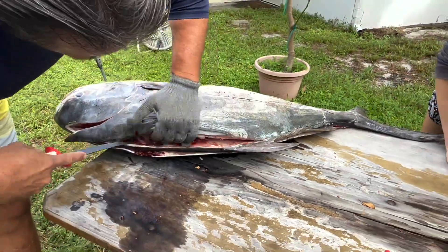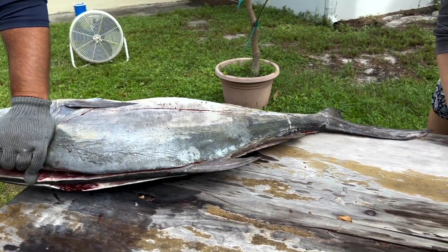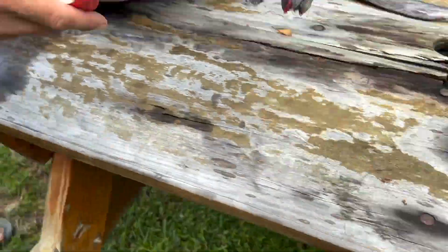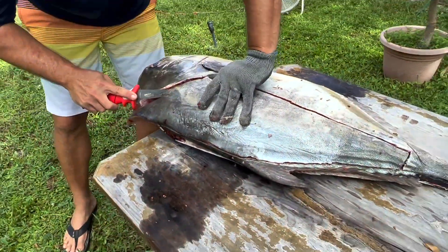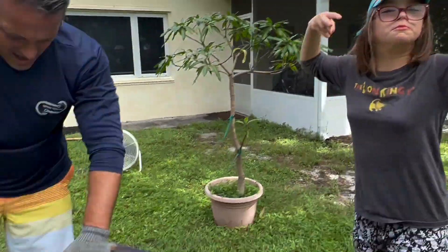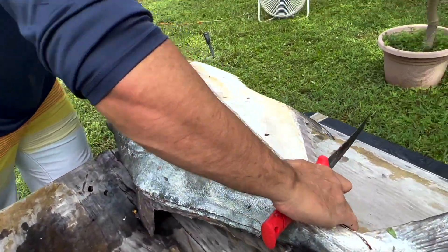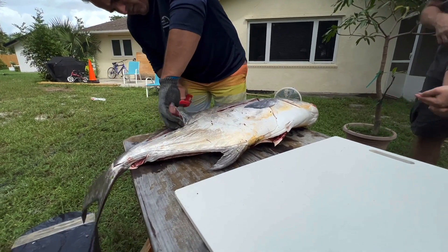Watch out — we've got some fresh iguana poop over here! Nothing makes the day more interesting than some fresh iguana poop. This is gonna be some good permit steak — look at that. Somebody's getting fed. Steak number one!